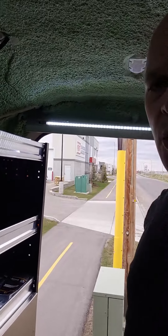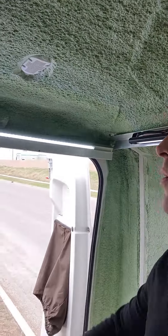So that is a quick overview. As you can see, nicely insulated. We have a flapper vent here as well. That's it. Thanks for watching.